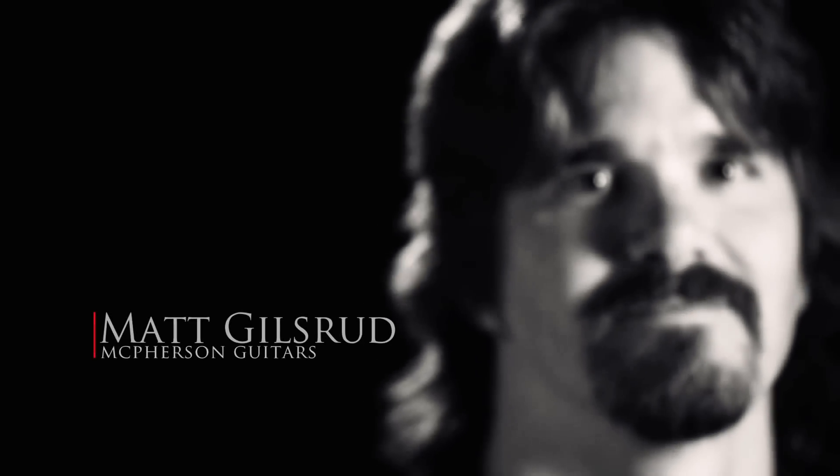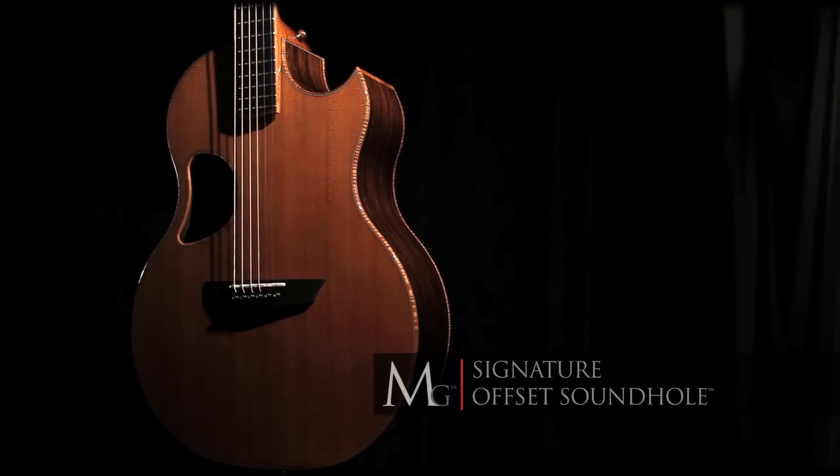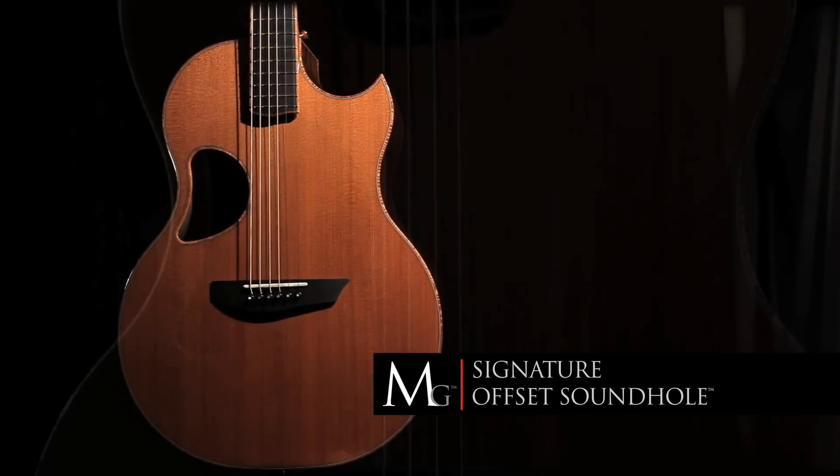Throwing out all the old rules and traditional designs and basically starting from scratch by moving the sound hole away from the center of the instrument — where the top vibrates the most — we could achieve more sustain and a better tone from the instrument.